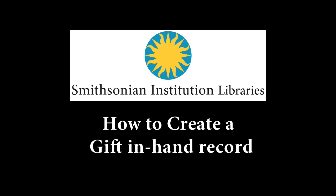The purpose of this video is to assist library staff in determining whether or not a title is already in the system for your branch, and whether your branch has already ordered this title for purchase. After viewing this short tutorial video, you should know how to create a gift-in-hand record in the Smithsonian Institution Library's Horizon Cataloging System.